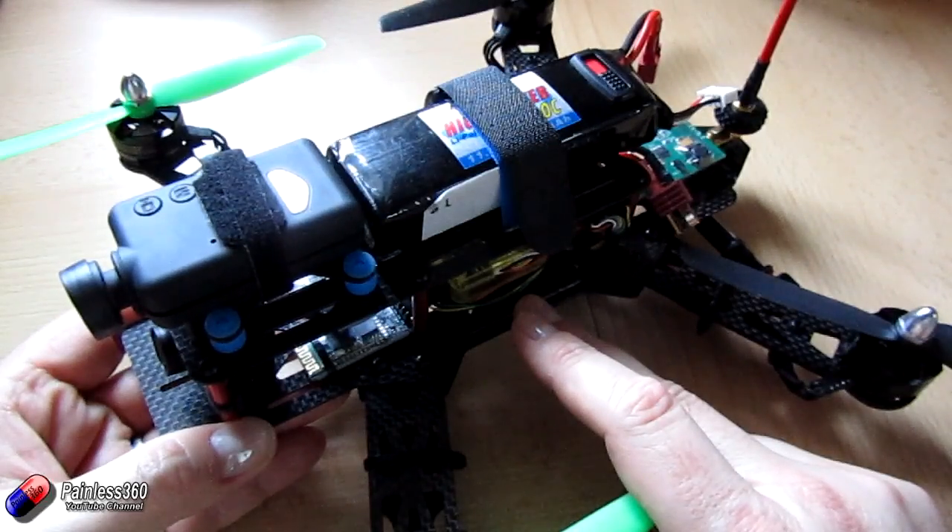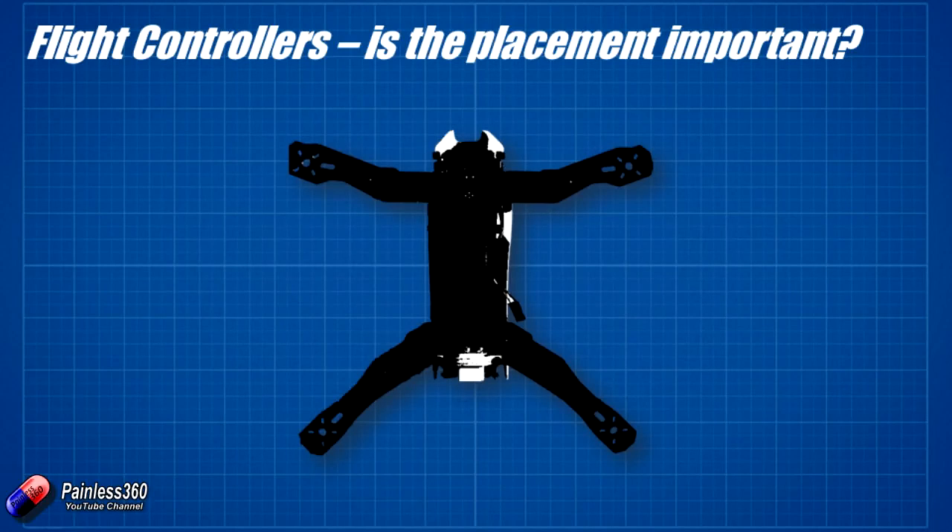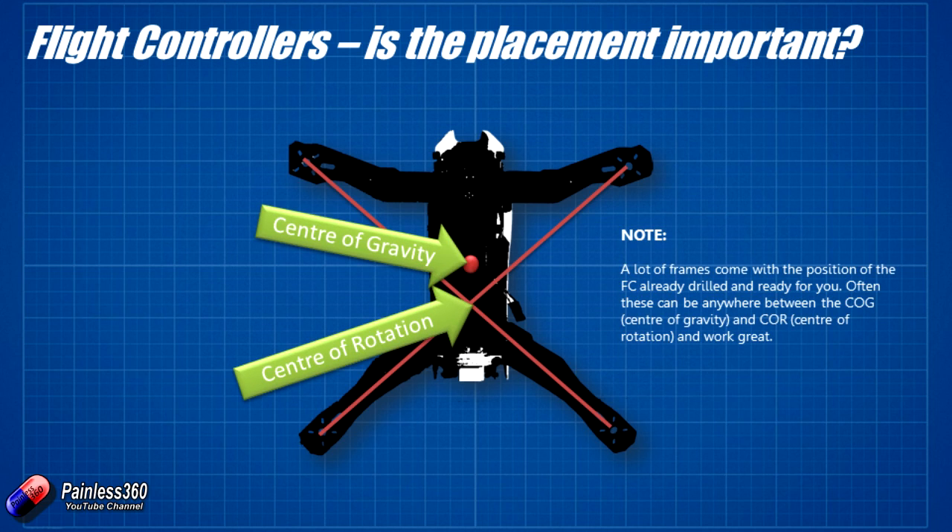What we'll do is go through it and we'll start with our very basic frame here. We have a standard 250 racer style and we'll draw a couple of lines between all the motor mounts to get a rough idea of the point around which the craft is going to turn. If we use the rudder on this craft it's going to turn roughly around this point, and that is a natural place to have our flight controller — the centre of gravity.